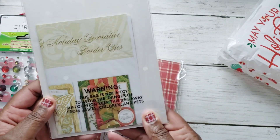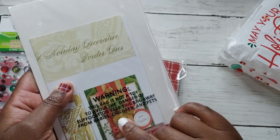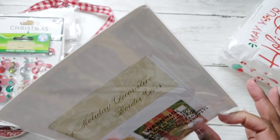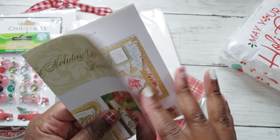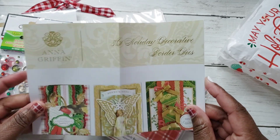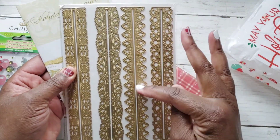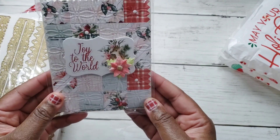And look at this — she sent a die set! This is an Anna Griffin die set. Stay tuned because the Poet Spice Jamie here on YouTube will be doing her collab this year and I think she'll be using some Anna Griffin products. This is the Anna Griffin 3D Holiday Decorative Border Dies — oh, these are really pretty, see how they're layered! So stinking cute. Thank you so much, Betty. You can use these any time of the year, not just Christmas.